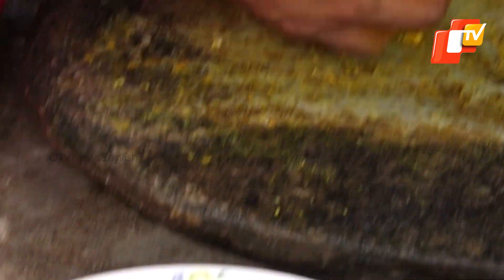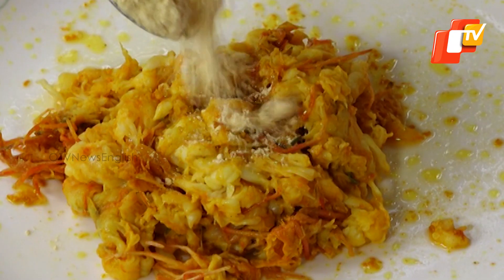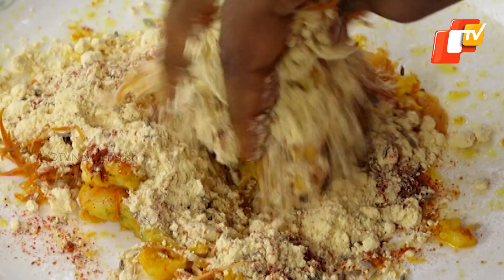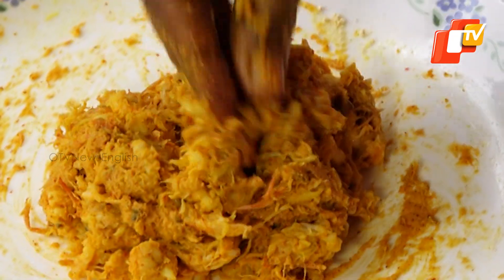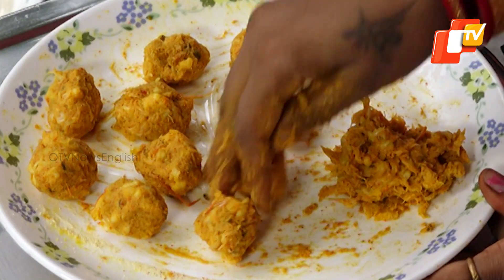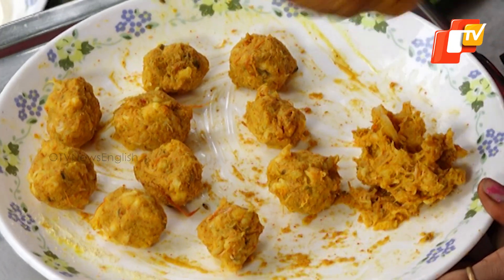After this, take the prawn paste and add 1 tablespoon besan, 1 tablespoon jeera, and 1 tablespoon red chili powder, and make a mixture of it. Make small lemon-sized balls from the prawn mixture and keep them aside on a plate.